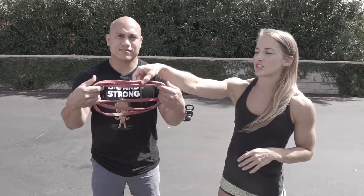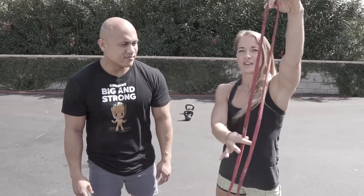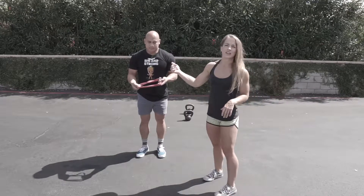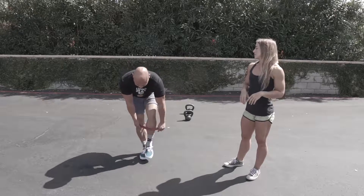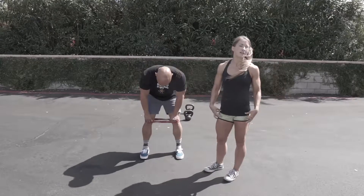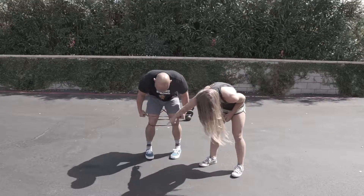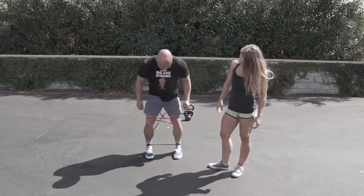To get set with the band, you're going to take just a thin band and take about half the length of one side, loop it over, and then take the other side so you've got it tripled up. You're going to step one foot, then the other foot through the band. Take one piece and bring it around the top of your leg, then one either above or below the kneecap — but not right on top of. And then the other is going to go down around the bottom of your leg, right around your ankles.